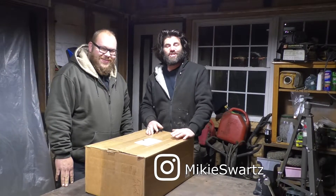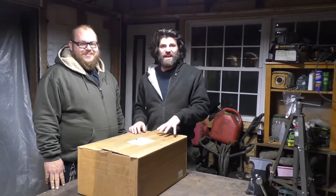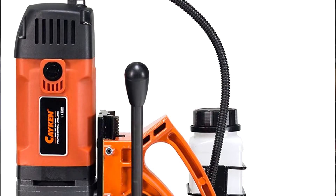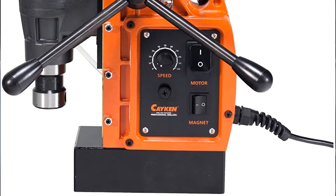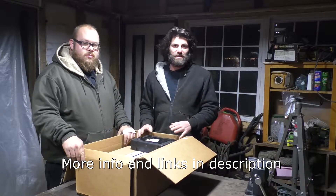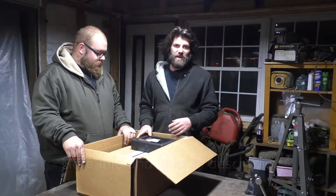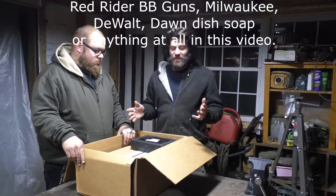Hey guys, Mikey Swartz here on the Whip Ass channel. I don't usually do unboxings or reviews but I'm going to take the time today to do one on this. I just bought a magnetic drill — this is a Kakin, it is a Kakin SCY 42 HD. I've used a magnetic drill before but I've never seen this particular brand or used it, so we're gonna open up the box, see what all it comes with. I was looking for other videos like this and couldn't find any, so I figured I'd be the one to throw one up.